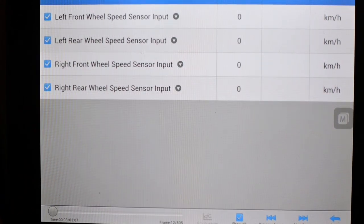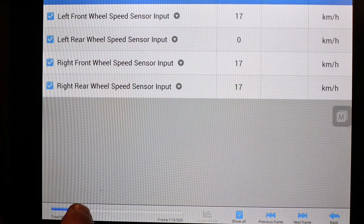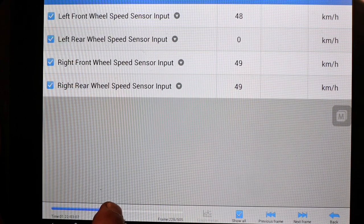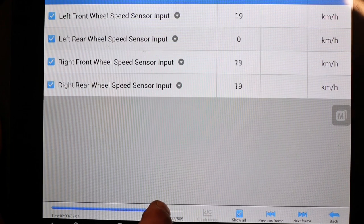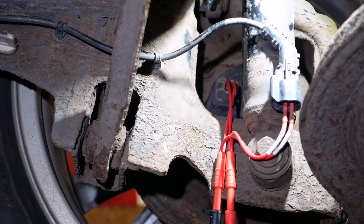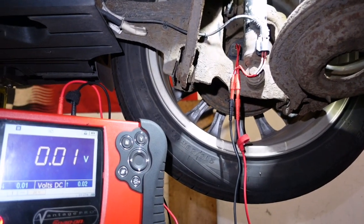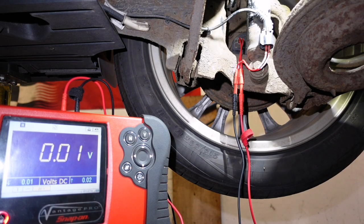We recorded the wheel speeds before we put the corner up. We're scooting along there nicely, and the left rear wheel speed sensor is showing absolutely nothing — zero. However, I'm connected with breakout leads into this sensor, but this is a known good — the right rear. According to our live data, this one works.